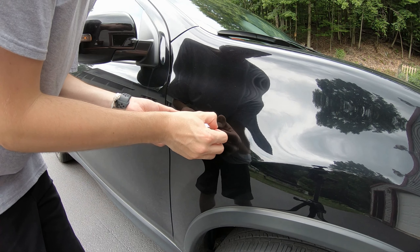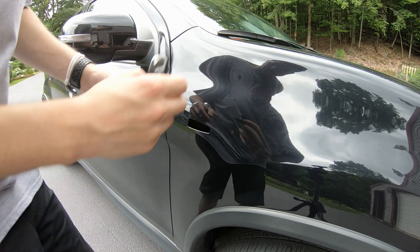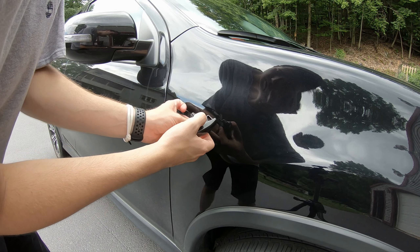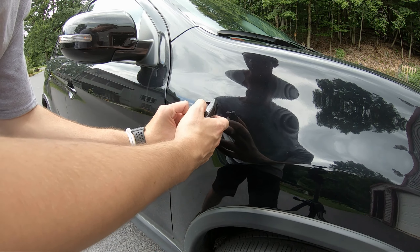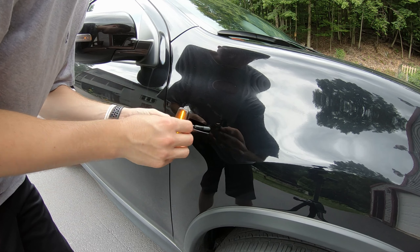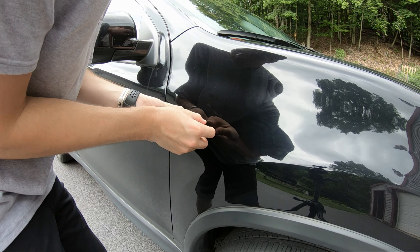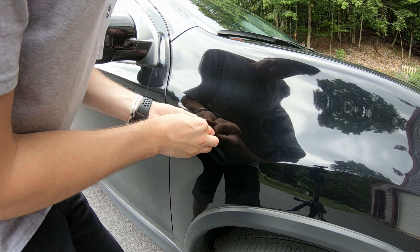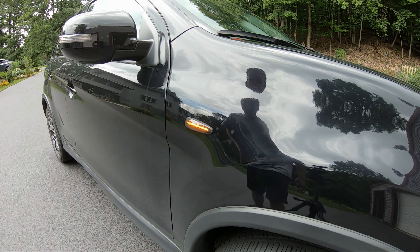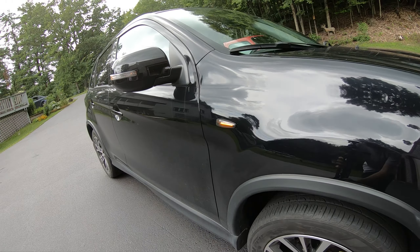This is just a quick example of how easy it's supposed to go. You just push it back, hit the notch right there, fish for the wire, plug that bad boy in, push the clip — and there we go, we got it.